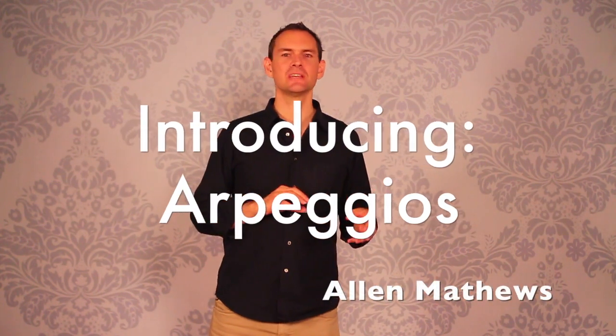Hey there, Alan Matthews here and in this video I'm going to start to tell you about arpeggios. Now individual arpeggios — well there are a bunch more videos about arpeggios — but this is basically your orientation to arpeggios. What they are, why we do them, what's going on with them.